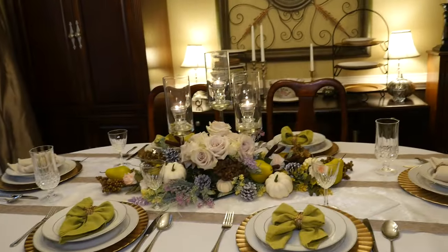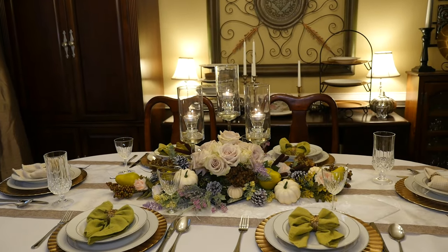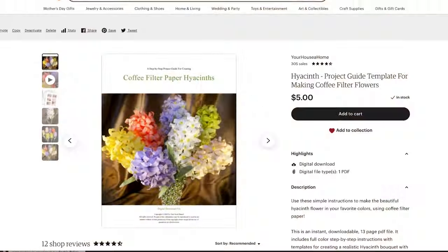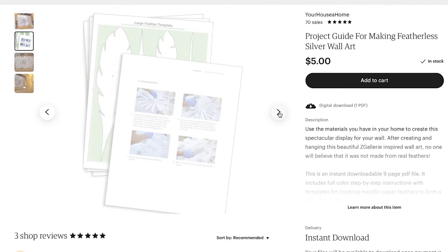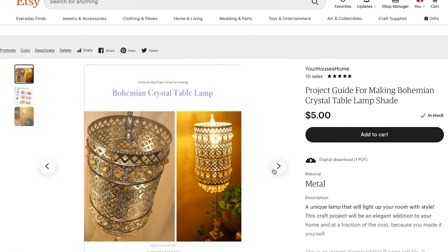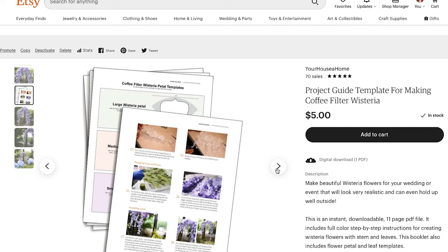I hope you all have a wonderful, joyous, festive Thanksgiving, and I will see you in the next video. Want more detailed instructions on some of these projects? On my Etsy store for just a few dollars, you can get instant digital downloads of full-color, step-by-step instructions with templates for some of your favorite projects.